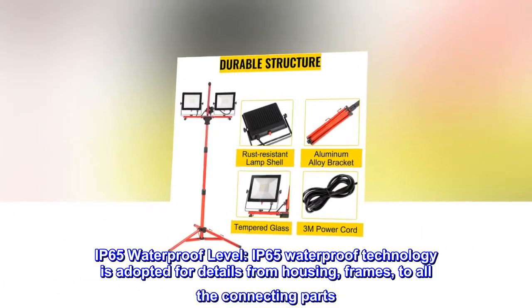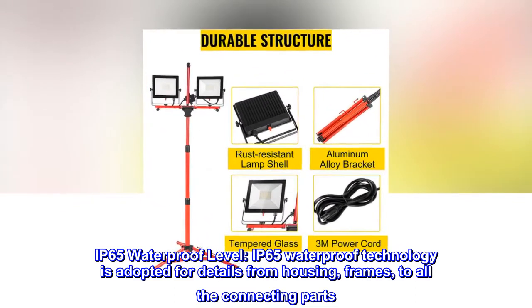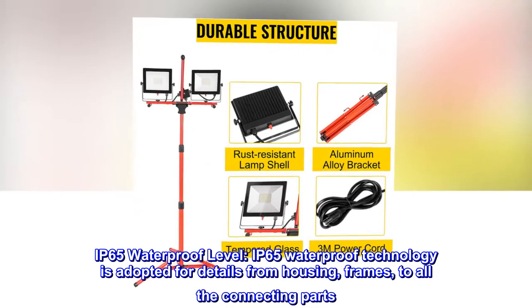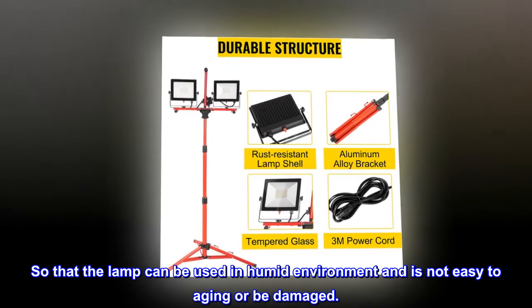IP65 waterproof level. IP65 waterproof technology is adopted for all details, from the housing and frames to all the connecting parts, so that the lamp can be used in a humid environment and is not easy to age or be damaged.